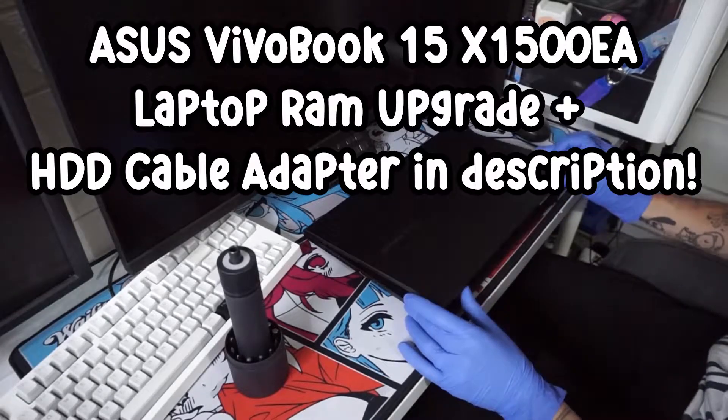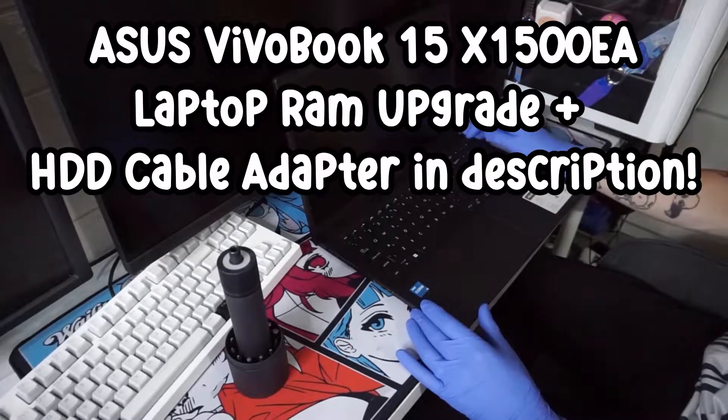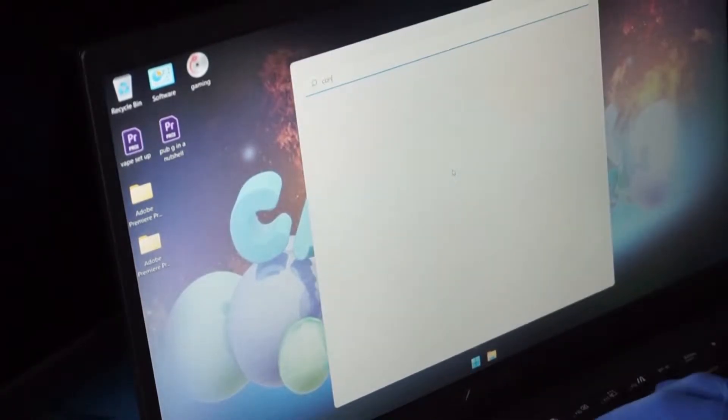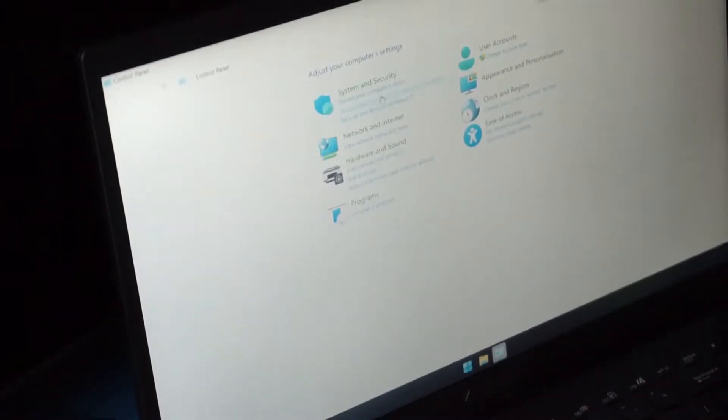Welcome ladies and gentlemen. Today we're going to be upgrading the RAM in the Asus VivoBook 15 X1500EA. This is the i3 edition, which comes with a standard 8GB RAM installed, while the i7 at a higher price comes with 16GB already installed.